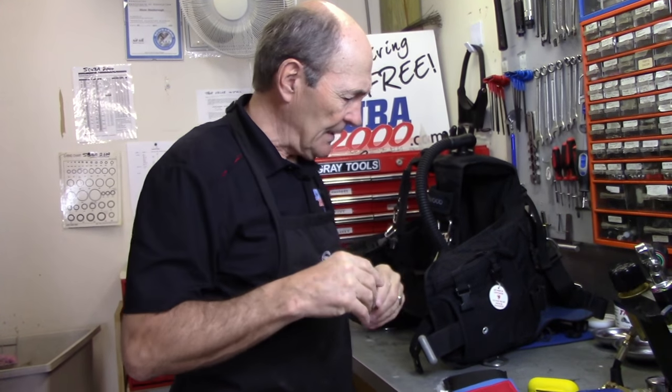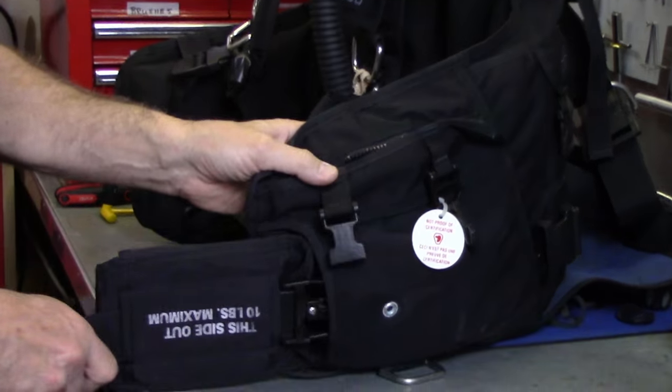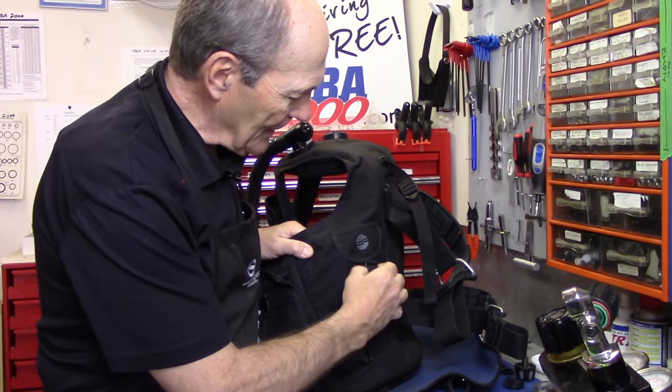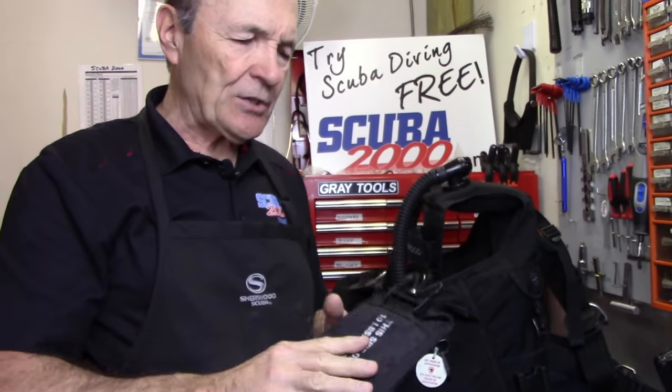That's changed in the last few years. Most divers now use weight-integrated buoyancy compensators. Every diver uses a buoyancy compensator, and the earliest ones had no way of carrying weights — you just used a weight belt. But new BCs are weight-integrated, meaning the buoyancy compensator has a pocket that holds weights, plus some BCs have additional small pockets on the back called trim pockets or trim weights.